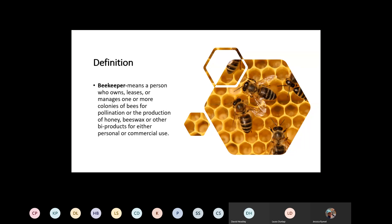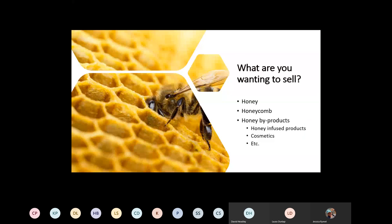A beekeeper, by definition according to the Texas Agriculture Code, is a person who owns, leases, or manages one or more colonies of bees for pollination or the production of honey, beeswax, or other byproducts for either personal or commercial use. This is important because the definition references a beekeeper and ties back into Senate Bill 1766, food manufacturing, retail foods division, and FDA regulations. The biggest part is that it has to be yours — you're taking care of and managing it.